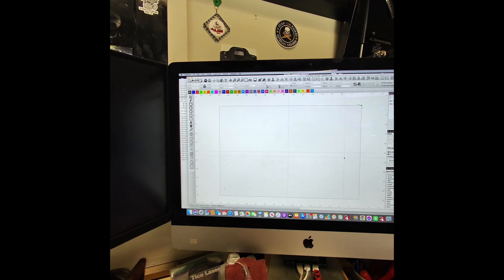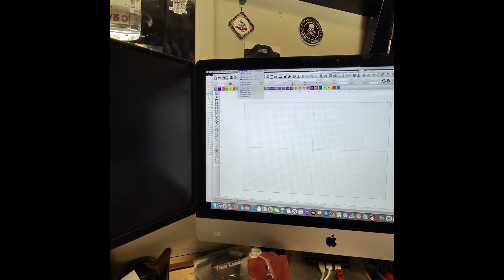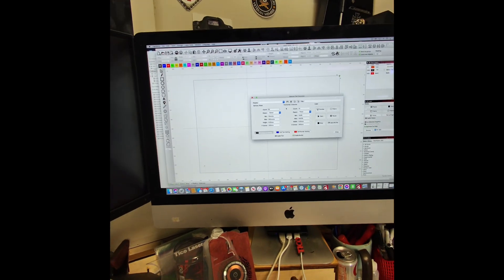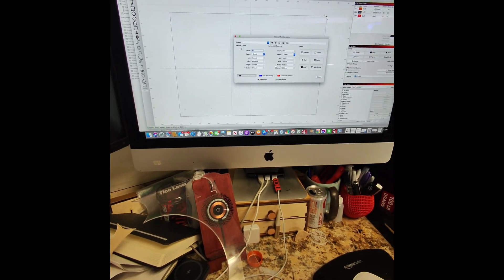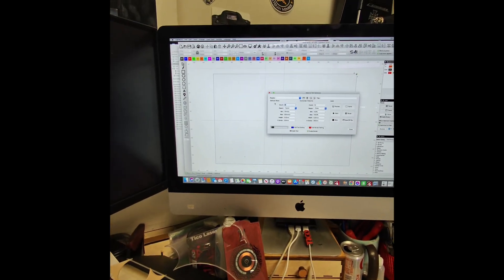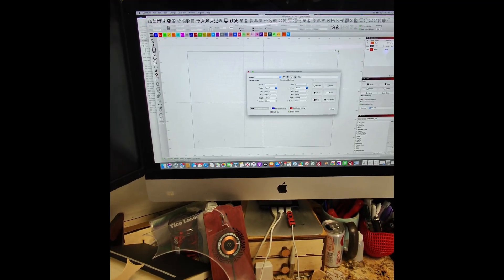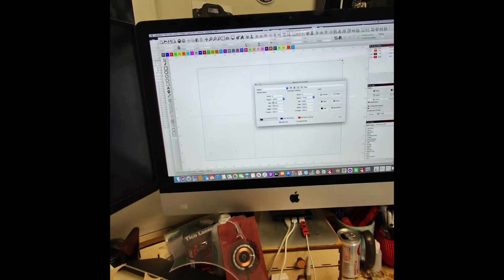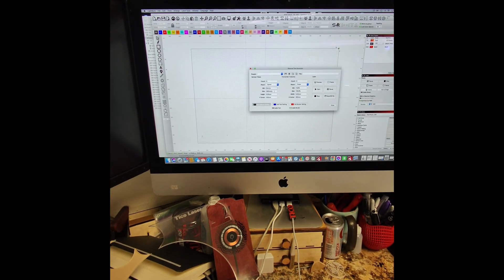Here we are in LightBurn. What we're going to do first is go to the Laser Tools tab and go down the menu to Material Test. This window will pop up, and there we're going to enter how many squares we want to run the test on — I'm going to say five by five. For minimum speed, I'm going to say five millimeters per second, and a max speed of 20, based on the previous test.